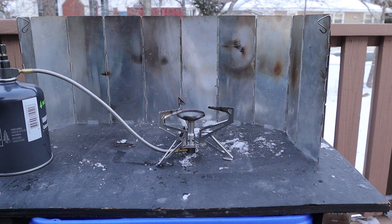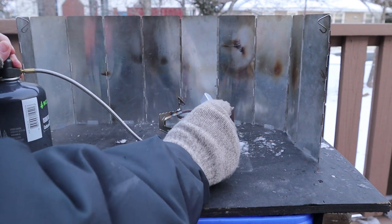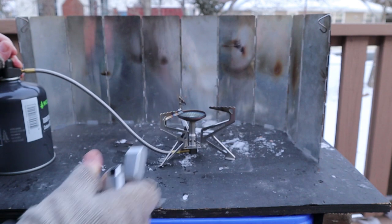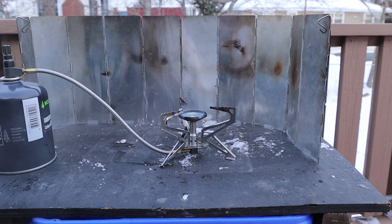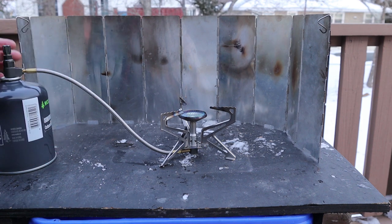Now let's test the Fire Maple Polaris pressure-regulated stove with isobutane. I had said that pressure-regulated stoves tend to do better than regular stoves, but maybe not as well as stoves with a preheat tube. Let's put that to the test. The Polaris runs very quietly. Wide open, it is actually working pretty well — better than the regular gas canister stove — but still not running really hot. It is working though.